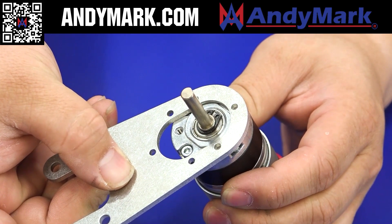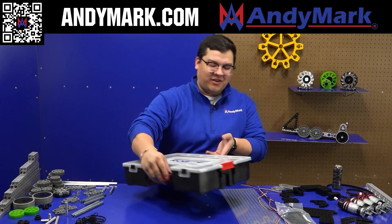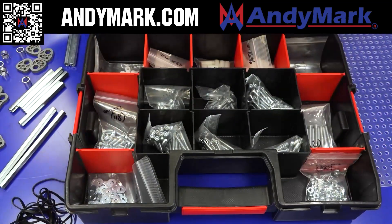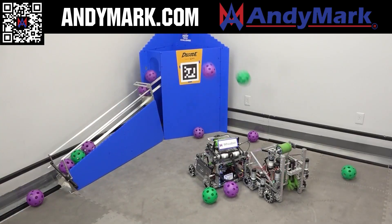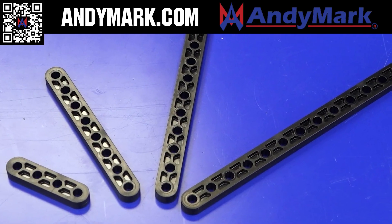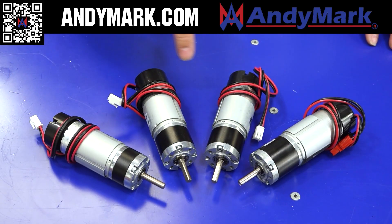Anymark is your one-stop shop for all things FTC. Teams who are looking for inspiration and design can check out Anymark's Robits Core Kit and FTC Starter Bot, which are designed with usability and accessibility in mind. Check out some of their new components suitable for any FTC robot. Head on over to Anymark.com to find solutions that fit your team.